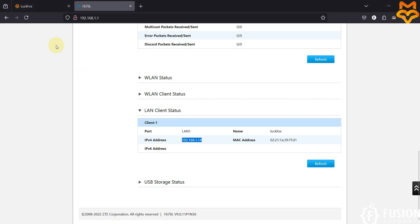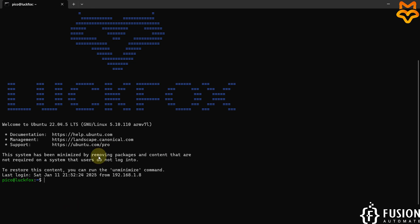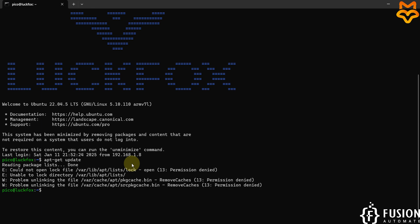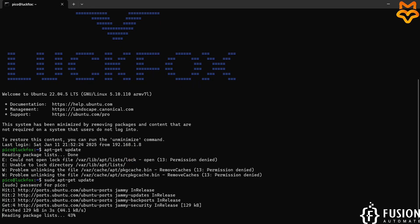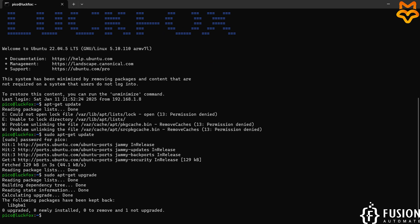Now we want to install Node-RED. I have already provided the command to install it. Previously I upgraded the system using apt-get update and apt-get upgrade, so our system is already up to date. Let's check again — there is no need for any upgrade since we have already upgraded our system.